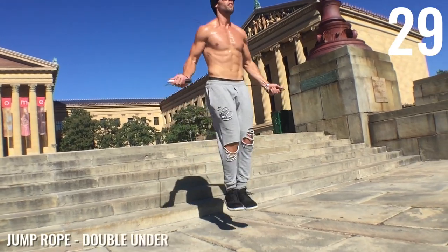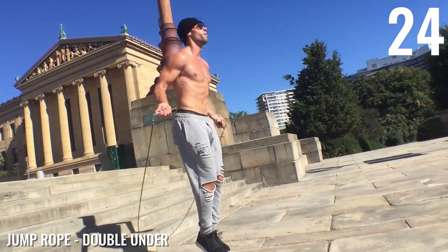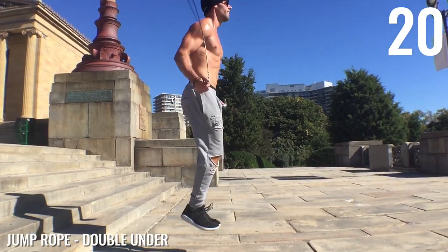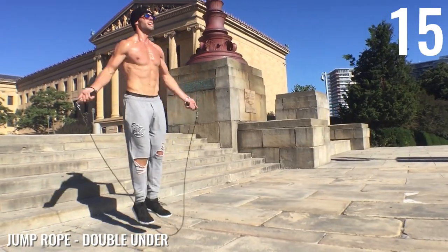All right, guys, next we're going into the double under. If you haven't seen the tutorial on this one, go check out the double under tutorial. Not much motion in my body — I'm staying on my toes, knees are slightly bent to absorb the impact. And there, I just threw in a side swipe double under.